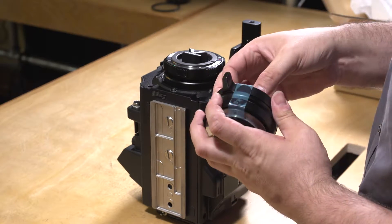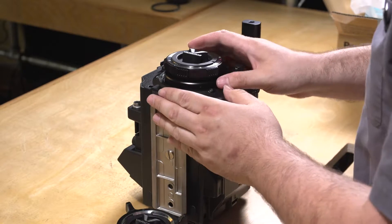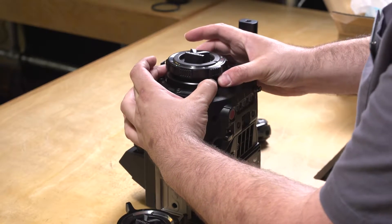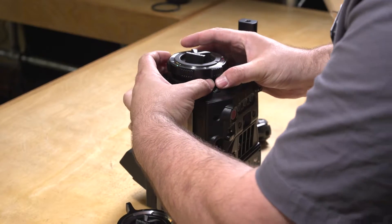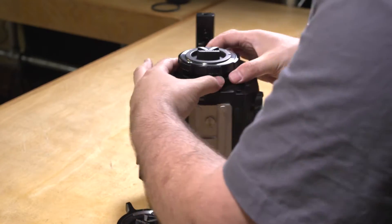Remove the blue tape. Now you're going to take your EF mount and put four fingers — thumb and middle finger is best for strongest grip. Place them on the black ring that's behind the EF mount, and twist to the left as best you can.